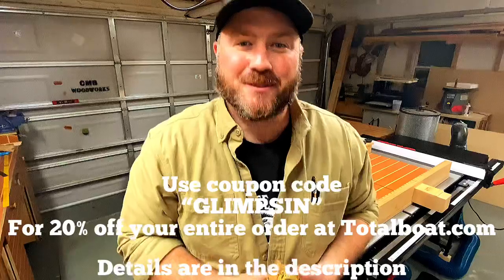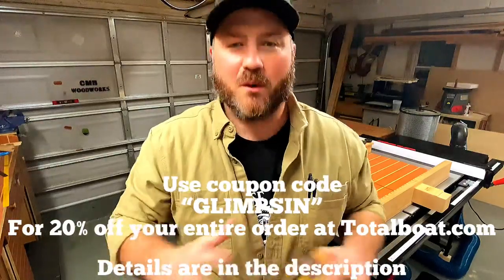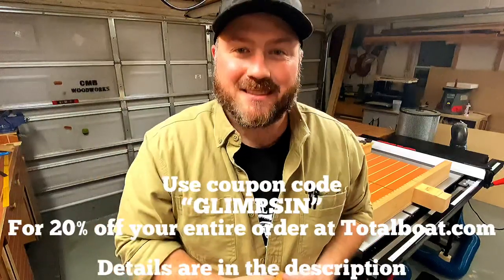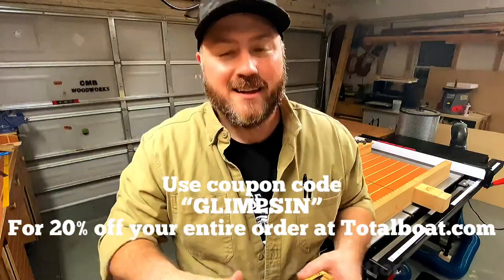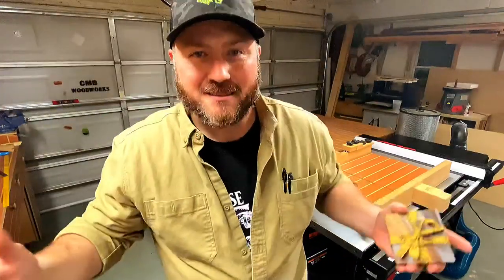Guys, thank you so much for joining me. I want to thank TotalBoat again for sponsoring this video and I want to thank you, the viewer, for being here. Your viewership means the world to me. My name is Chris — this has been A Glimpse Inside. I'm always going to invite you to subscribe if you're not, so you never miss a video. Thanks again — I'll see you on the next project. And until then, get out there and make something, will you?